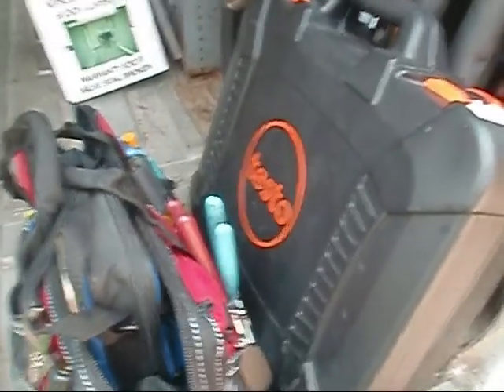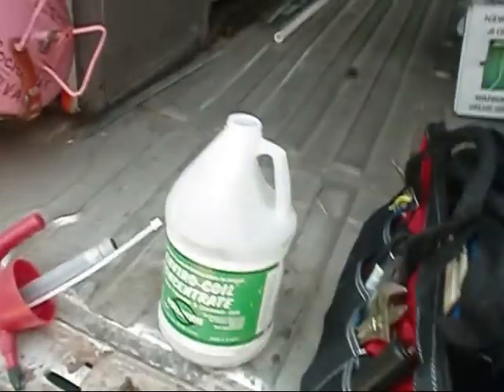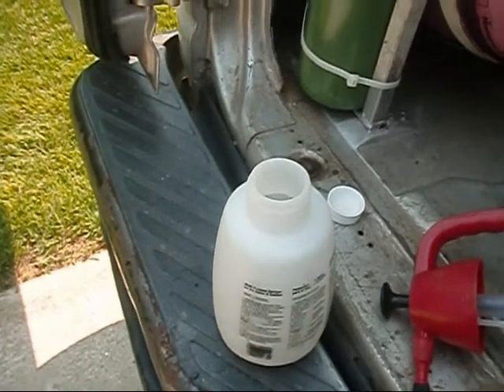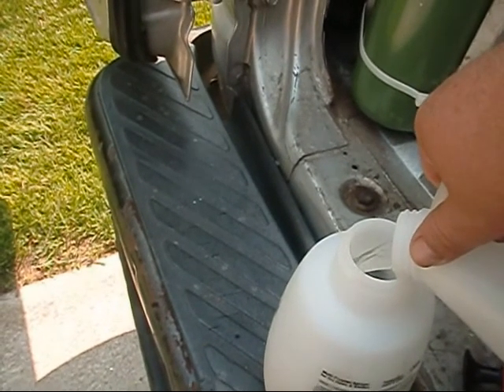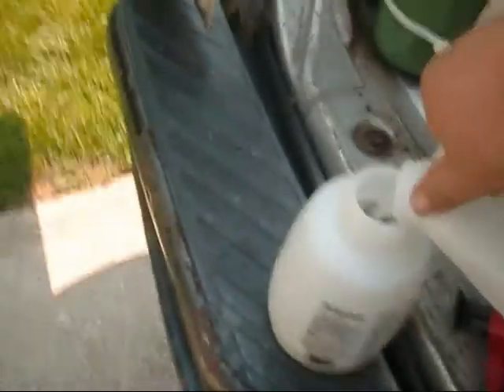We're over here at friends of mine, Mike and Brenda's. I did an American Standard Dual Fuel System install for them a few years back, and we're over here doing their annual summer maintenance. I hope you all don't mind me sharing these checks with you — I kind of enjoy it, so just bear with me and we'll get right after it.